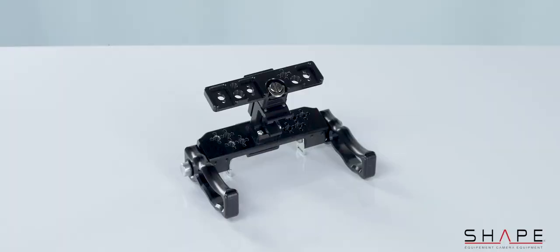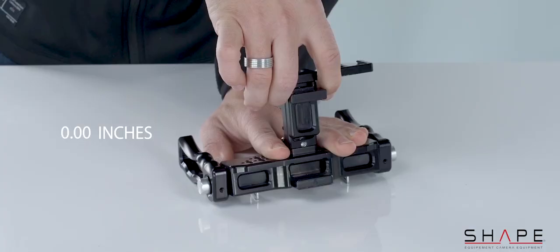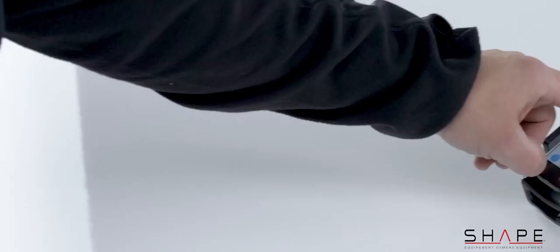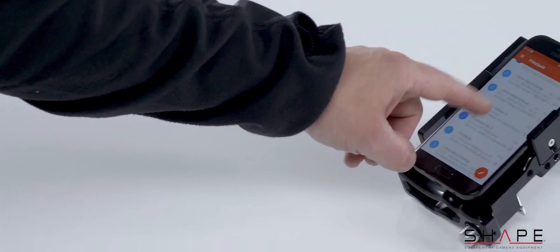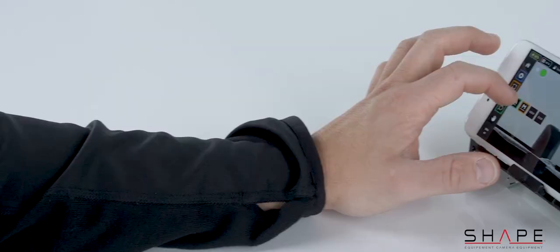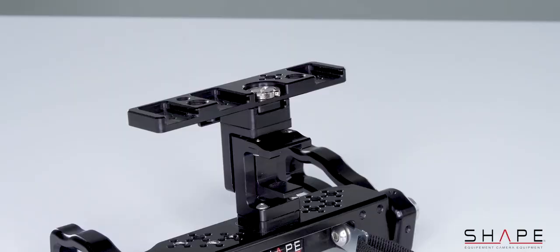By removing the top plate, you can access the upper and lower adjustable brackets to accommodate bigger phones and cases. You can configure your handles many different ways: vertically to read emails with handles up so you can touch the screen with both thumbs, or horizontally to chat on Skype or FaceTime, or even work on editing apps.